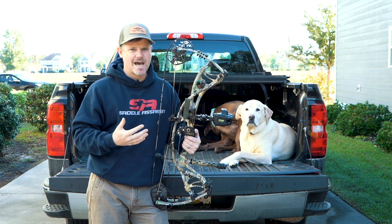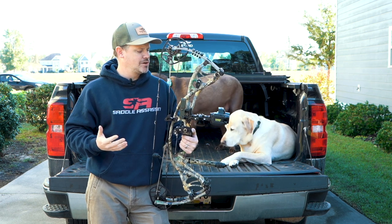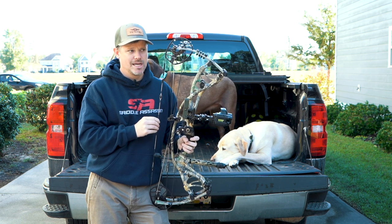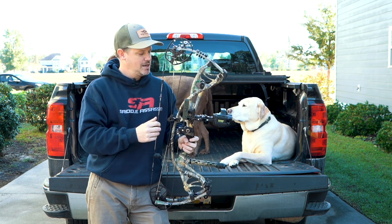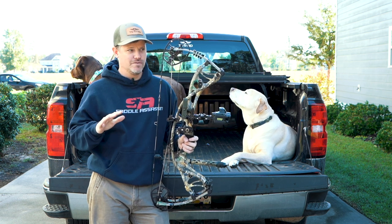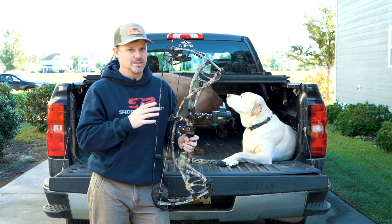Deer always come in fast, into a weird location, or behind you when you weren't paying attention — and all of a sudden they're just there. There could always be a situation where you don't know the range of the animal and you're making a guess. It was never really a big issue or caused problems for me, but with a sight like the Garmin Zero, it takes all of that out of the equation. I've shot two deer with it this year and I am totally impressed.